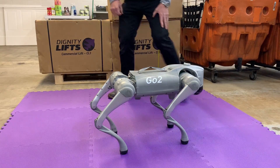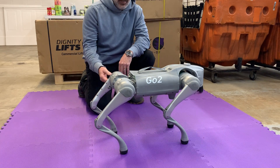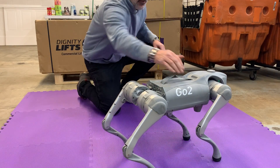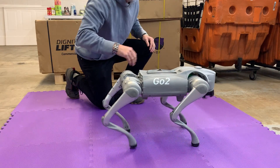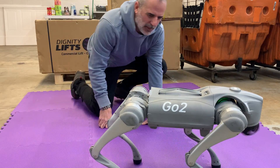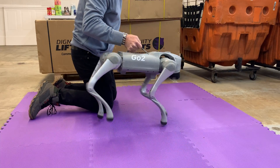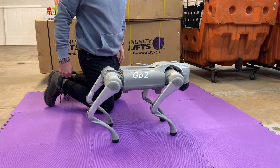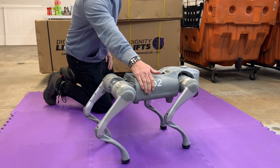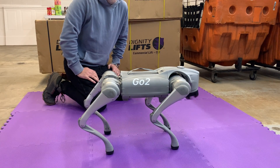Let's check out the stability of the Unitree Go 2 robot dog. I have some pads on the floor, so if I push it like that or shove it like that — yeah, it's pretty durable. If you lift it up, it tries to run and doesn't know what to do, but it'll settle down after a bit. So you can kind of shove it around — pretty impressive.